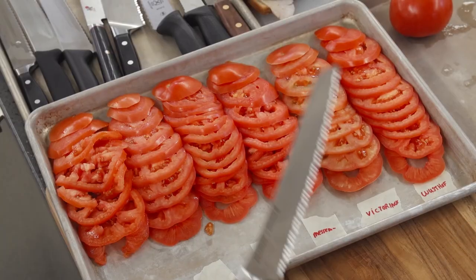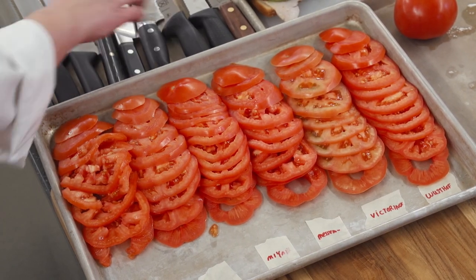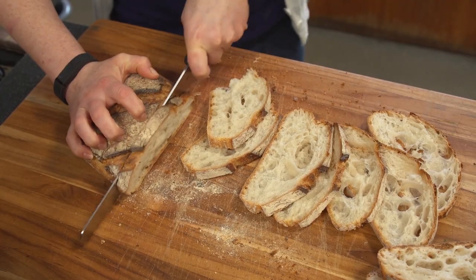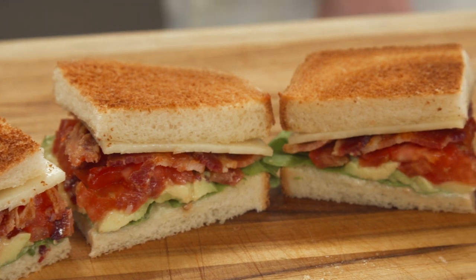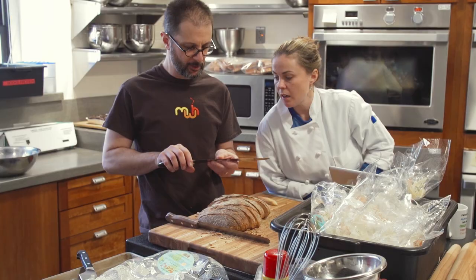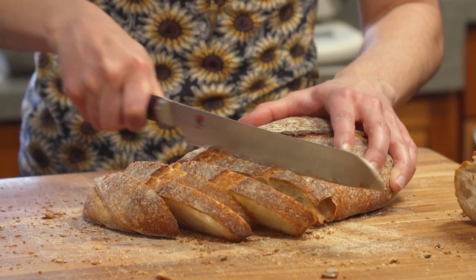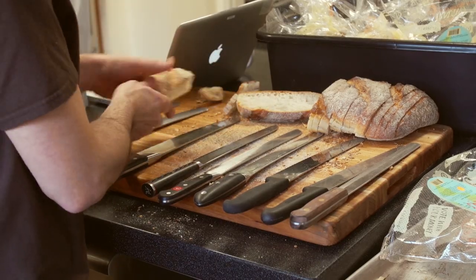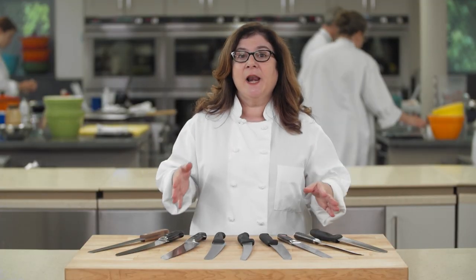To test them, we worked our way through 50 pounds of tomatoes, eighteen yellow cakes, nine loaves of challah, thirty rustic loaves, and nine towering BLT sandwiches loaded with extra fillings. We gathered testers who were both right and left-handed, with different hand sizes and skill levels, and had them rate the cutting ability and comfort of each knife. We also kept an eye on how well they stayed sharp throughout testing.